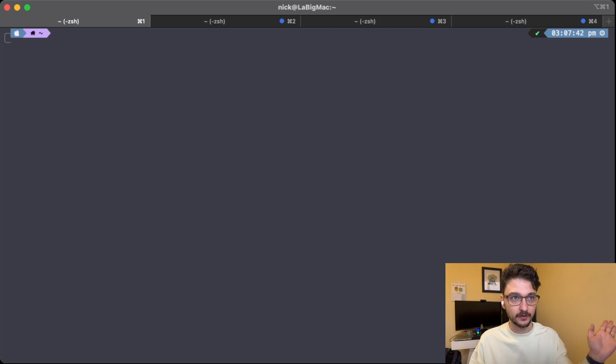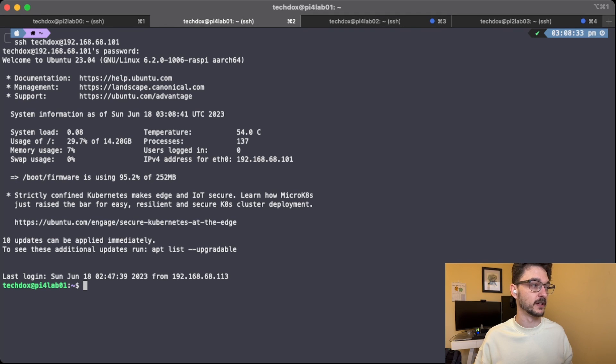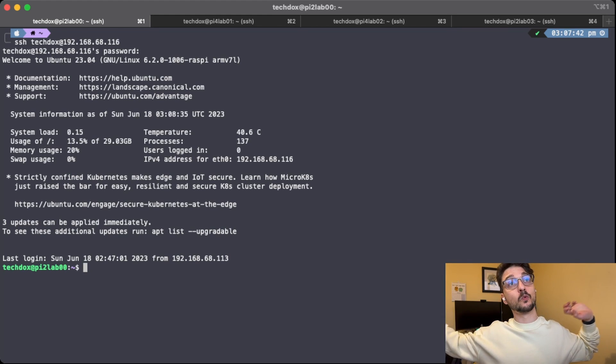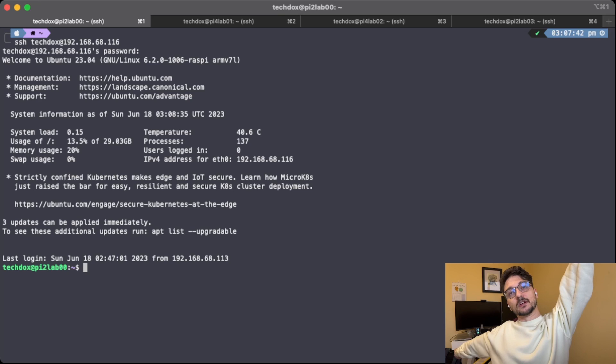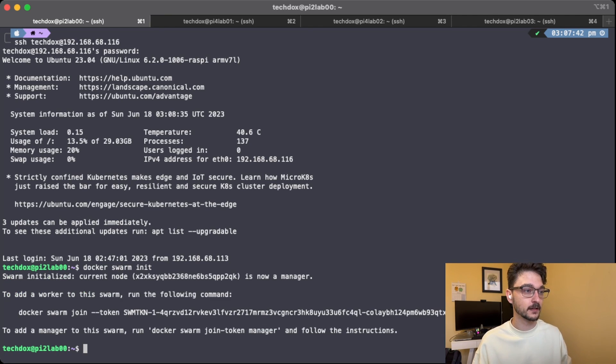So we've got a new layout now. We've gone through and installed Docker on all the machines. Let's reconnect back to the Raspberry Pis and start sorting out our swarm. You can see at the top now we've got Lab00, Lab01, Lab02 and Lab03. All we need to do is essentially create one swarm manager, and then connect the other three Raspberry Pis as workers. So what we need to do is run docker swarm init. This node has now become the manager — you can see the wording here.